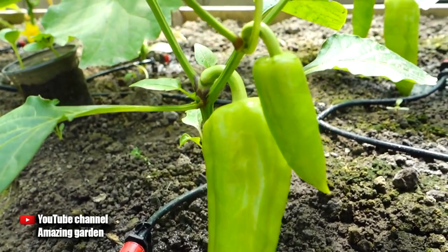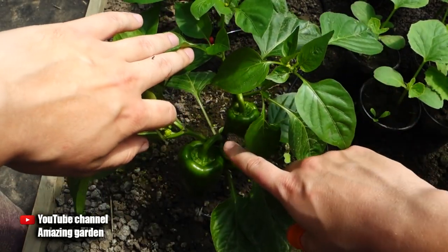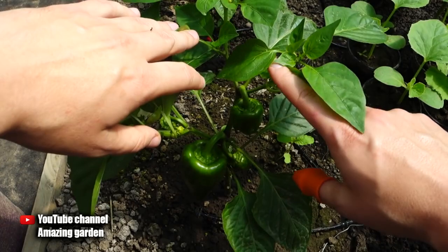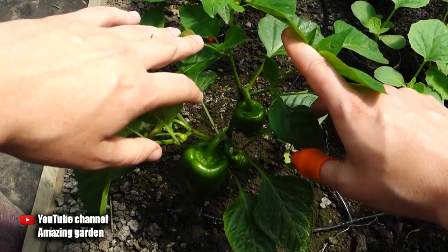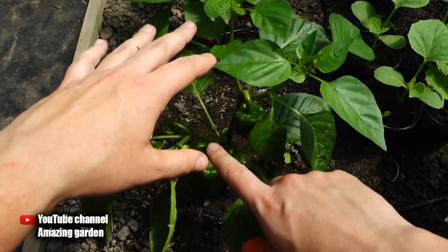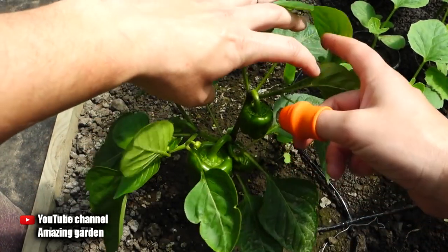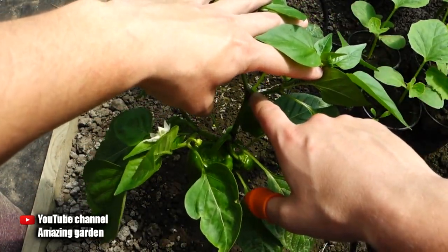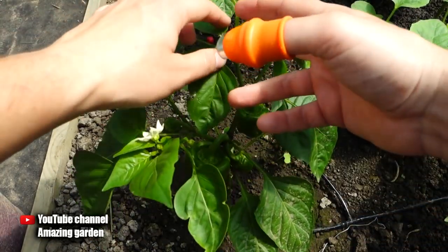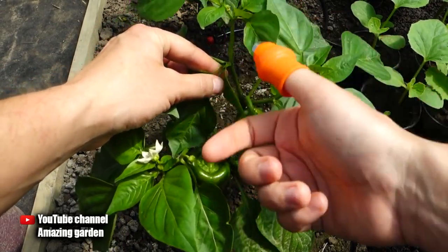The bush will be overloaded. When should you start doing this operation? The plant itself will tell us — when it forms three internodes, also called forks. These are the places where the stems diverge in opposite directions. Right now you can see them: the first fork, the second fork, and the third fork. There will already be fruits in them and the stems continue growing upward, so it's time to do this operation. If you don't quite understand what I'm saying, watch and repeat what I show.